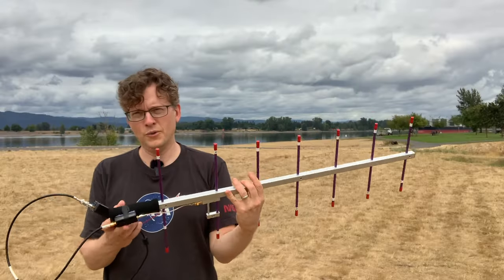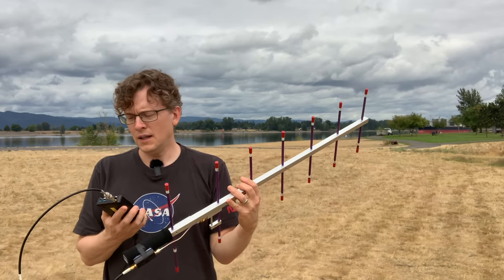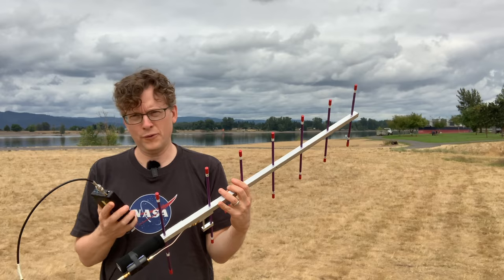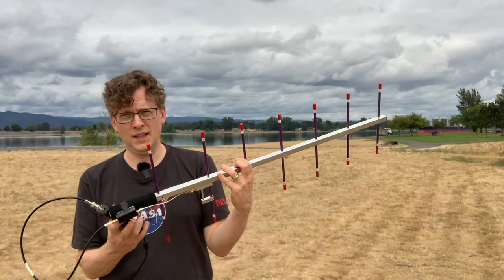I'm powering the low noise amplifier from the bias voltage of the HackRF — it's an option you can enable in the firmware. That way I don't have to have a separate battery powering the LNA, which is kind of cool.